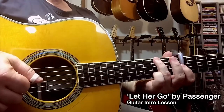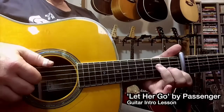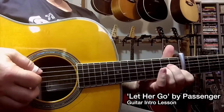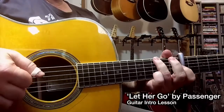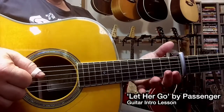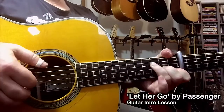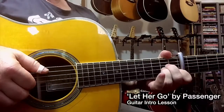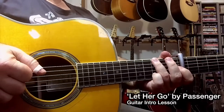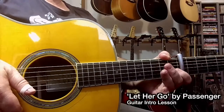And then we're back to that G shape. So we have F, G, A minor, G — relative to the capo. The actual pitch of these notes would make that a C chord, a D chord, an E minor chord, back to a D chord. If that's confusing, we'll talk about capo theory another time.